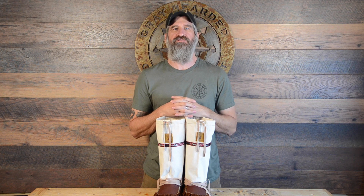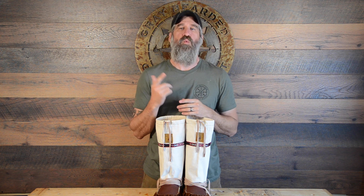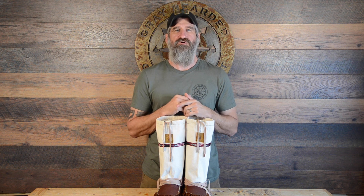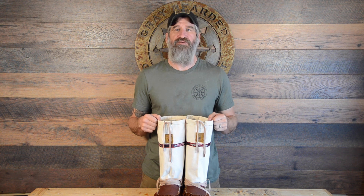Hey everybody, this is Josh here, the Gray Bearded Green Beret, and I have finished my winter moccasins. It was a DIY winter moccasin kit from my friends up at Lore of the North. Last week's video was on me hand stitching the lowers, and this week what I'm going to talk you through is how I actually made the gaiters for the uppers.